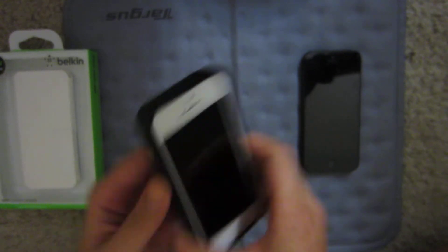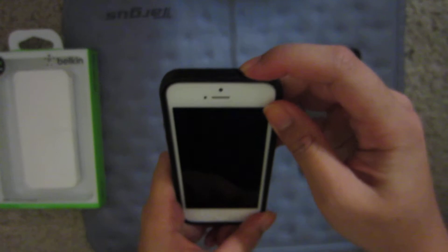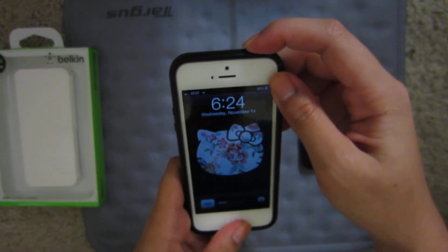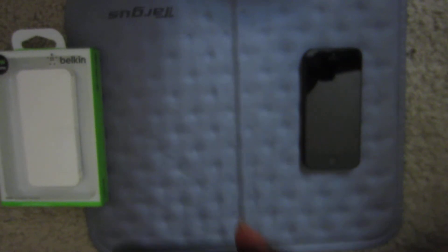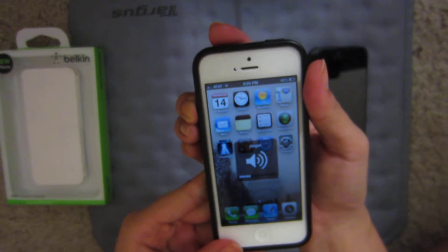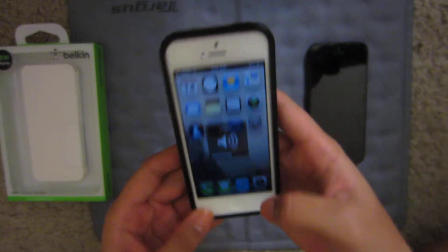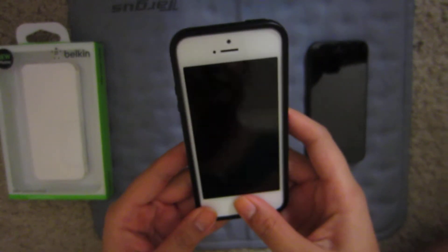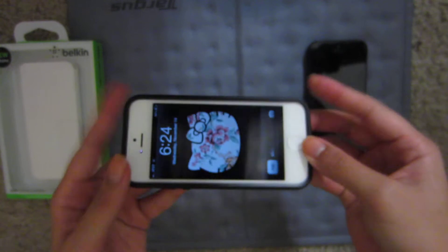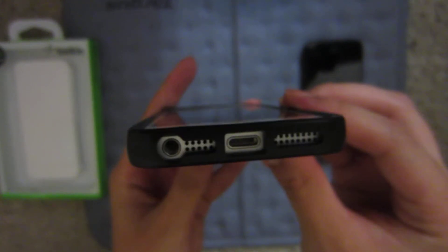The volume rockers and the power button are pretty responsive — really good, responsive. The cutouts on the volume and the vibrate switch are pretty good, and also the bottom. Great cutouts overall.